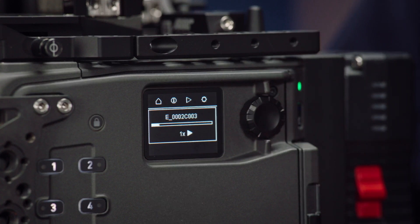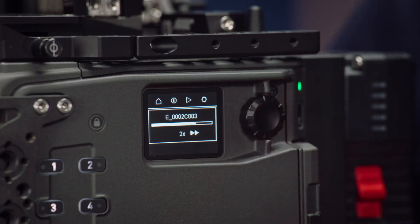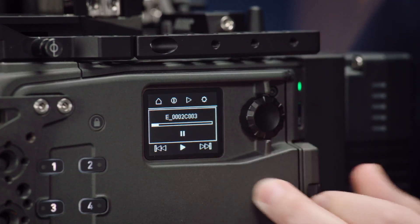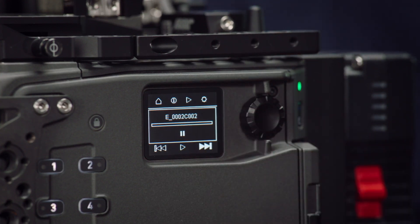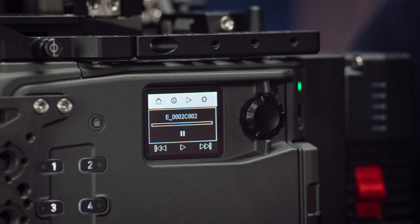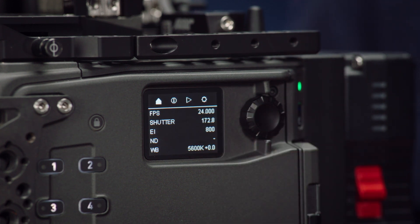From here, you can click once again to play back the most recent clip, and you can adjust the playback speed with the jog wheel. Press once more to go back to select a different clip — either the previous clip or the next clip. There's no clipless support, but it's still a really welcome feature, especially if you're running the camera without a viewfinder and need to quickly check the last take. To get out of playback, scroll to the right to get back to the top menu and click in — the camera is now back in standby mode.